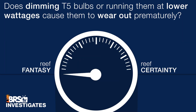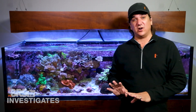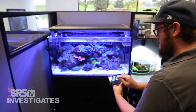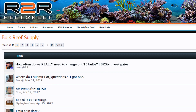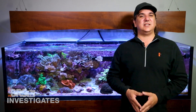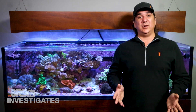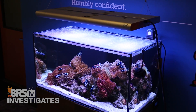Answering today's second question — does dimming T5 bulbs or operating them well below rated wattages really cause premature wear? I'm going to give this a 3 out of 10 — more reef fantasy than certainty. In normal use conditions they might actually last longer, presumably from the reduced load. But it is possible that running them too low might cause a premature catastrophic failure. Over on Reef2Reef we started a poll on when reefers change their T5 bulbs — if you run them longer or shorter than what we discussed, share your results.